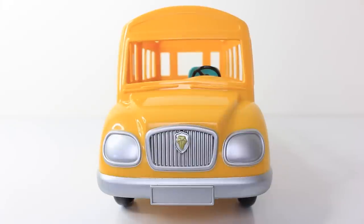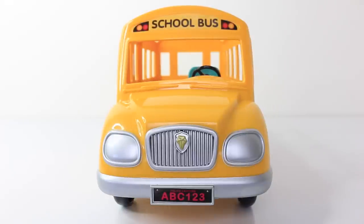On the front of the bus we have a silver grill with a little gold emblem in the front, and two silver headlights. At the bottom we have a silver number plate, and this is where you place one of the stickers — it says 'Calico Critters ABC 123.' At the top above the windscreen we have another place to put a sticker, and it says 'school bus.'